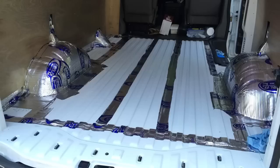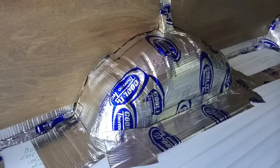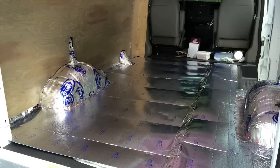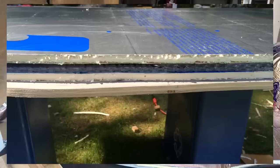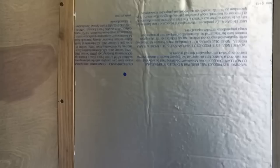I ordered two rows of Thermotech acoustic and thermal barrier, but it wasn't enough to cover the whole floor so I just used it on the wheel wells and floor seams. Then I went ahead and put down the Pelezio foam, sealed everything up with tape, then put a layer of quarter-inch underlayment, sealed everything up with tape, and then put the floor on top of that.